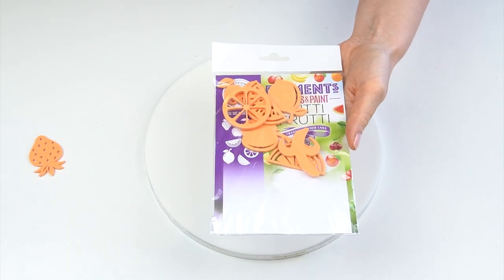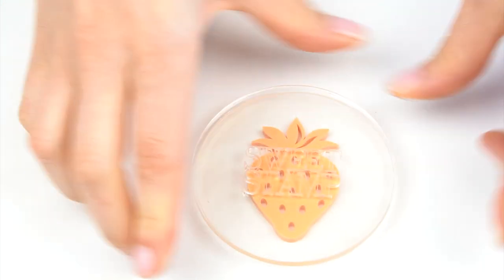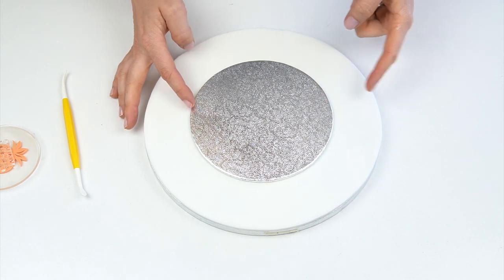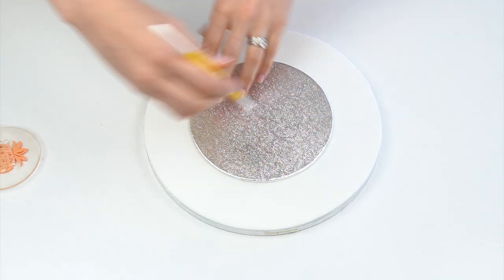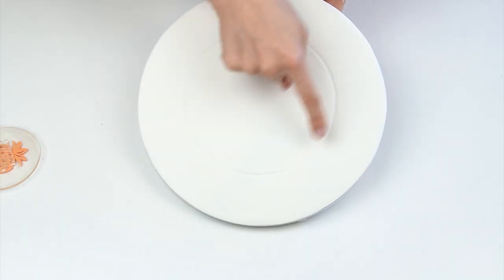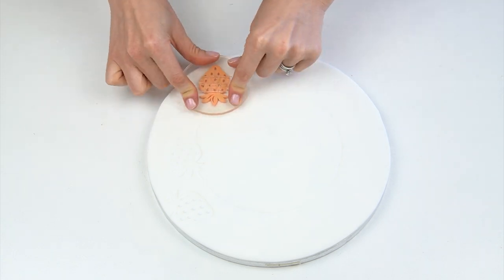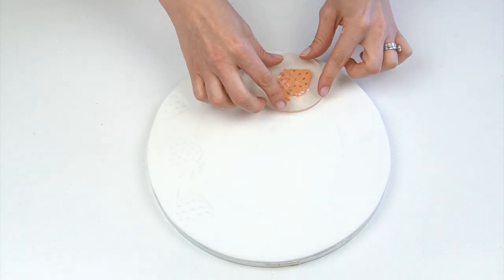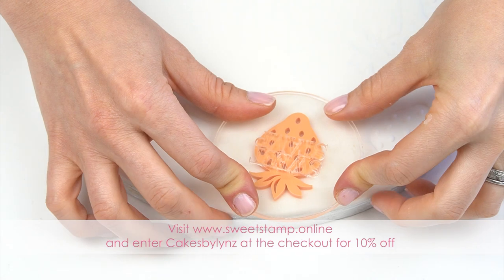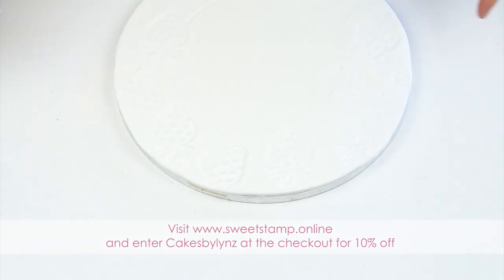I've got the Tutti Frutti element set by Sweet Stamp. Using the small round pickup pad, pick up the strawberry stamp element. So that I don't add strawberries where you won't see them, I'm using a six-inch cake board as a guide for where the cake will sit, drawing around the edge with my Dresden tool. Then using the strawberry stamp, going around the edge, pushing in different directions and having some coming off the edge of the board. I also have a 10% off code for Sweet Stamp, including the Tutti Frutti element set — details in the description below.